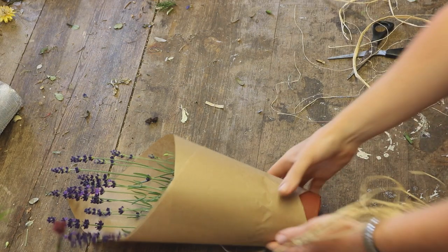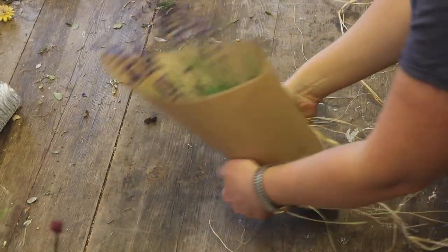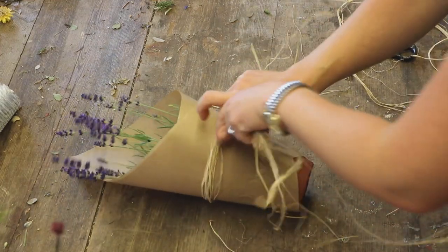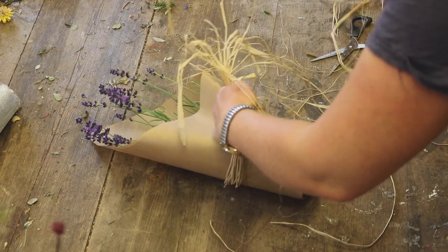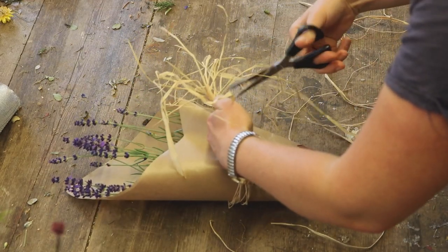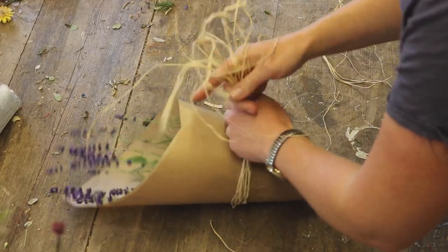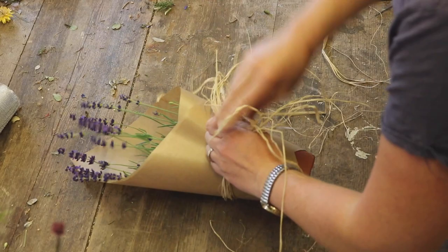But I've just got some raffia here, and I'm just going to put a bow round to finish it off. I'm going to put it sort of in the middle. It's going to be a bit of a tangle, so just tying a loose bow.